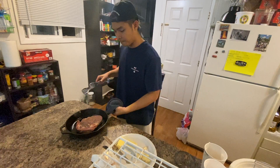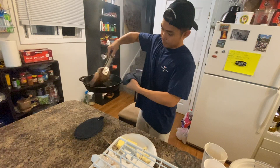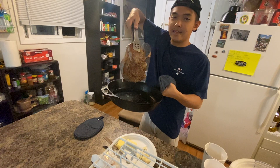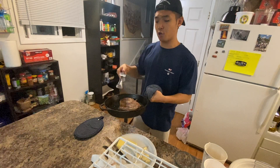I'm gonna flip this over — you only need like a minute or two, maybe two because this is a big boy steak. That's what we call a perfect seal right there. And then we flip it over, do the same thing, a minute or two.